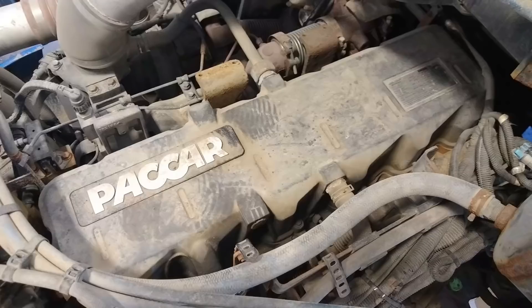Hi, I'm Everett. Welcome back to the shop. I've got another job for my buddy who I'm working for now at the heavy truck shop, and what we have at the shop is a truck with a Paccar MX13 engine in it.